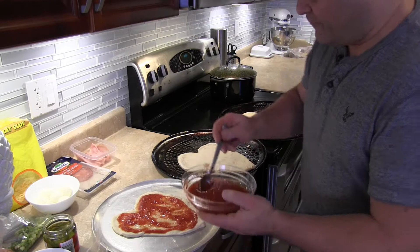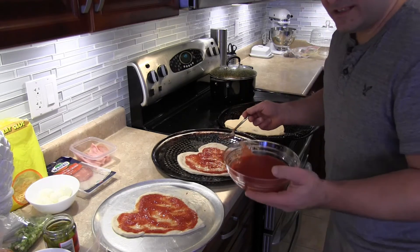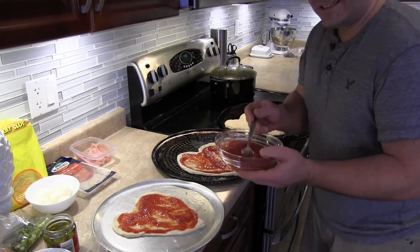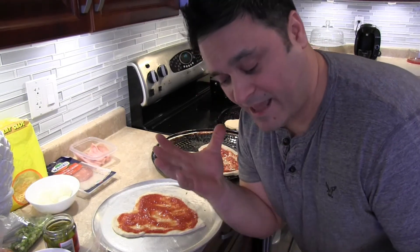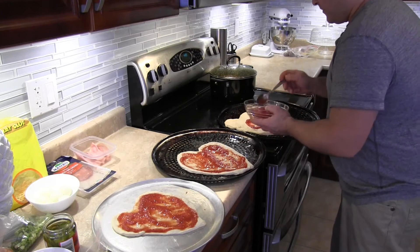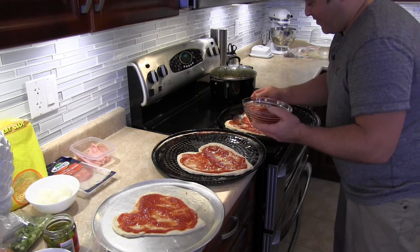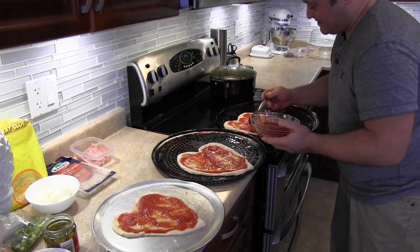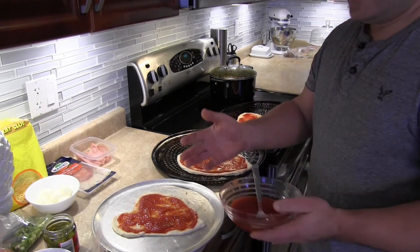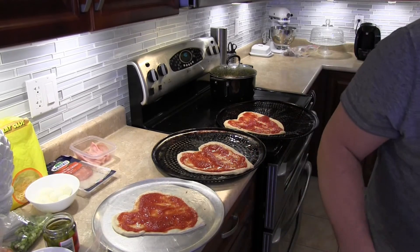Look at this pizza — beautiful! A little bit of sauce on all these pizzas. Subscribe to the Pizza Artist so you can get videos like this and romance tips. When Mrs. Pizza Artist gets home, she's gonna be in love. This is better than flowers — the point is you put in effort, you clean up the dishes, you show her you love her. The pizza sauce is all on it.